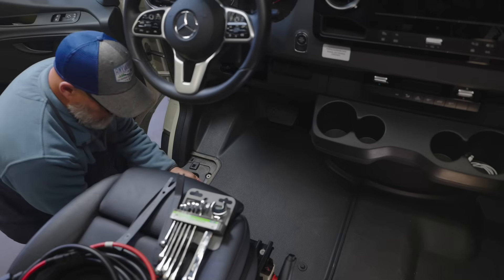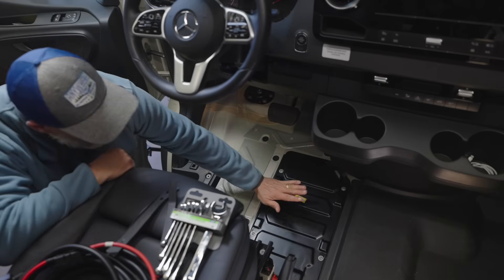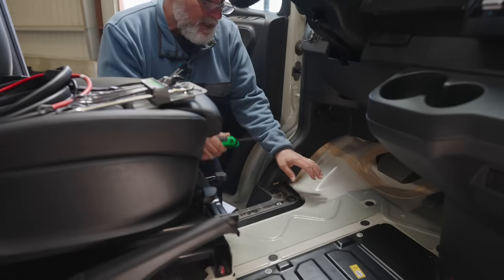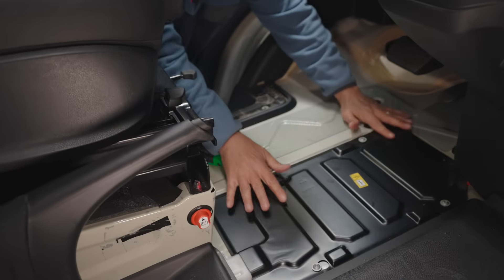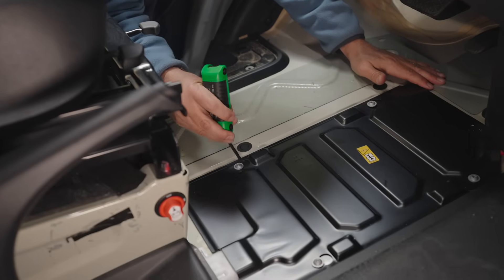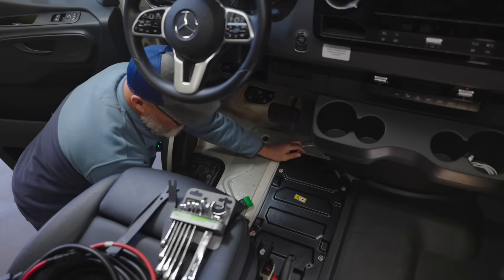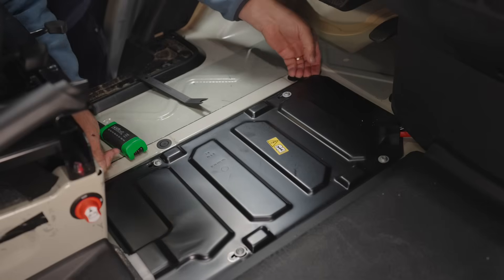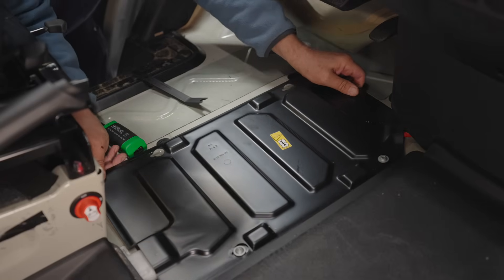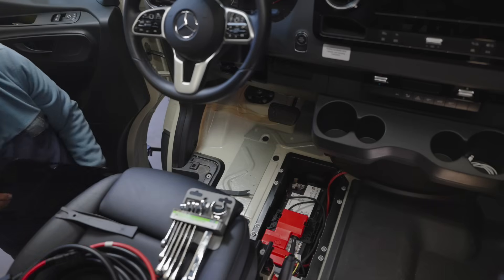Now we remove this panel and our battery compartment is right here. The next step is to remove this plate to expose the battery. Take our tool and loosen all of these screws — you don't need to remove them entirely because this whole plate will slide. And there's our battery.